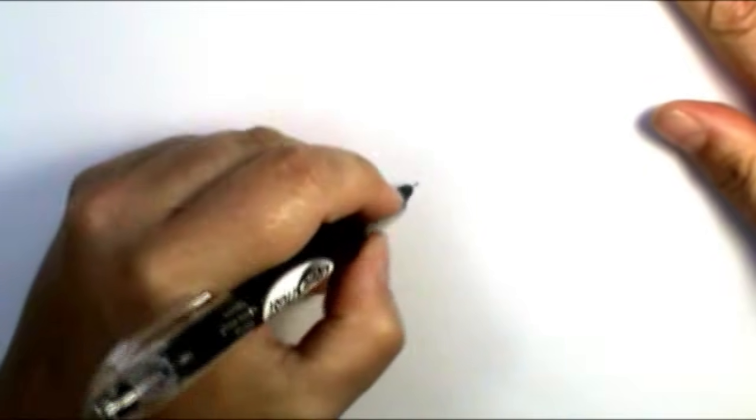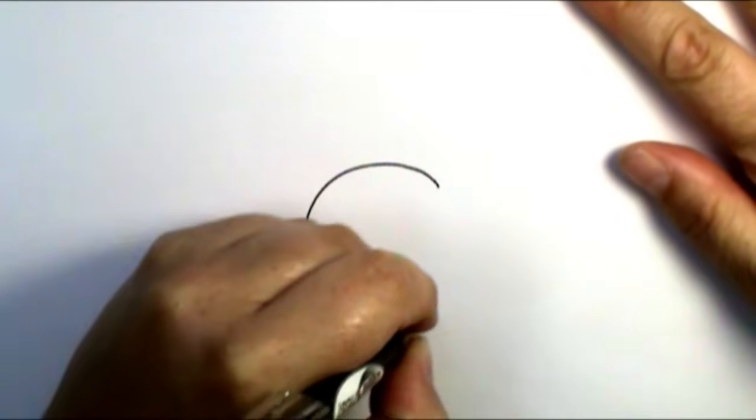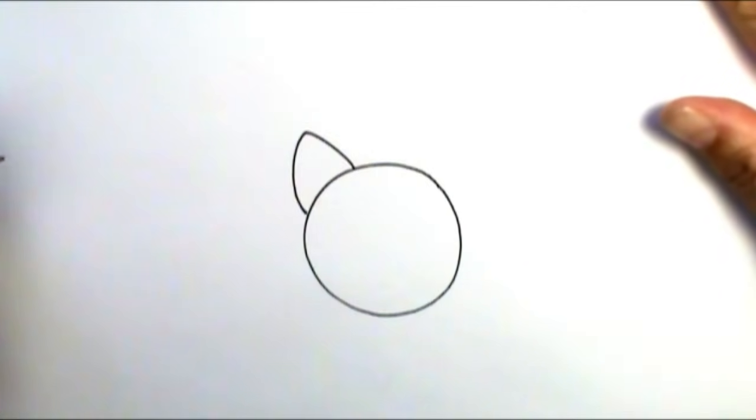I start off with my basic shape, which is going to be a circle for the cat face, and then I'm going to put two triangles, one on each side for the cat ears, but I'm going to round them just slightly.